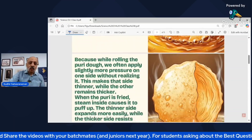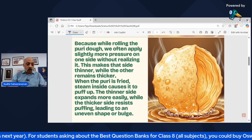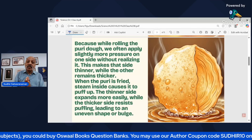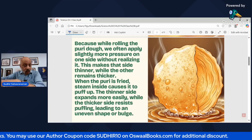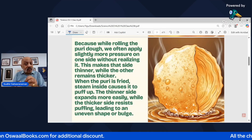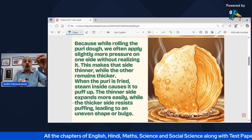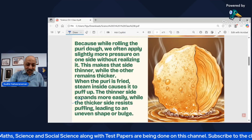The reason is actually a lot of physics. While rolling the puri dough, we often apply slightly more pressure on one side without realizing it. This makes that side thinner while the other side remains comparatively thicker. When that puri is fried in oil, the steam inside causes it to puff up. The thinner side expands more easily while the thicker side resists, leading to an uneven shape or a bulge — you would have found this in a bhatura as well!